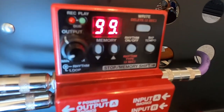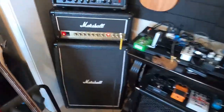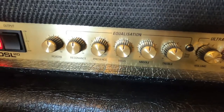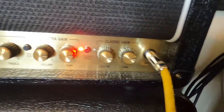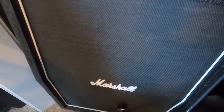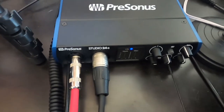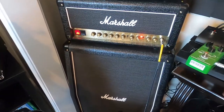Everything will be recorded in Studio One 5. Let me explain the settings of the real Marshall: basically I will have everything at noon just to keep it simple, except for the volumes and classic gains. The yellow cable comes straight to the Marshall amp. The Marshall DSL 20 will be connected to the Marshall cabinet with two 70/80 speakers, mic'd with the Shure SM57 microphone going to the audio interface. That way we can record both tracks at the same time.